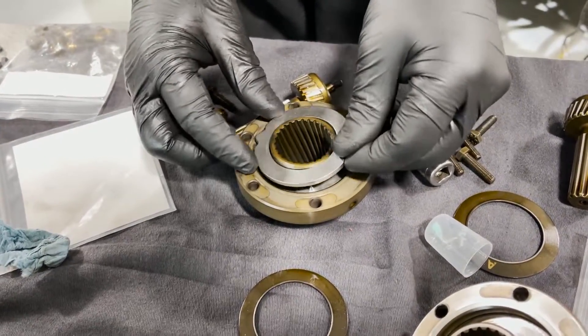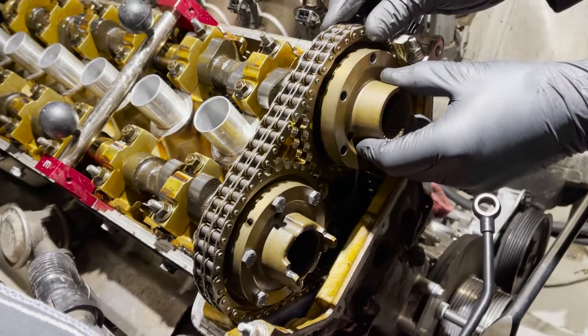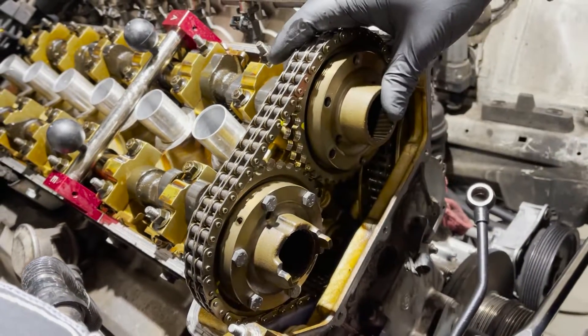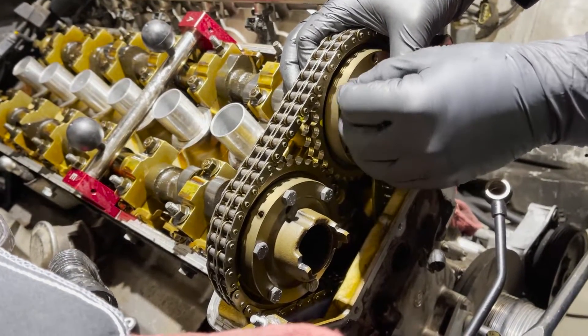It goes in cup side down, and it has these nice little tabs to sit in — that's where it goes. Then we'll reinstall the hubs, just finger tight with the brand new bolts, while we go and install the anti-rattle kit.